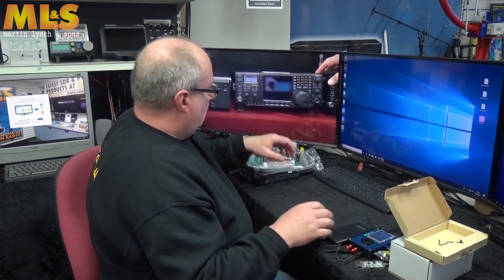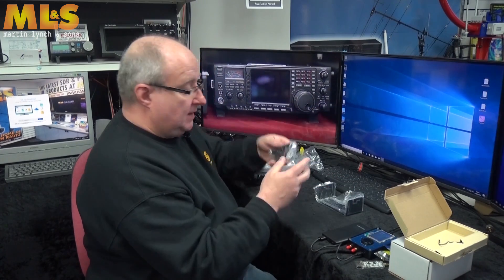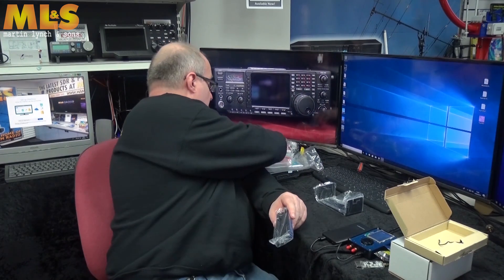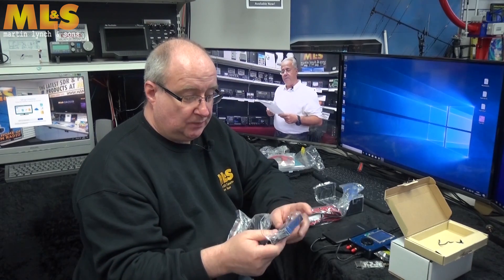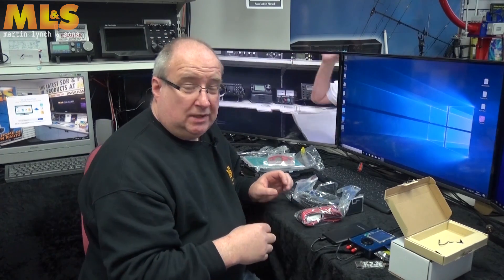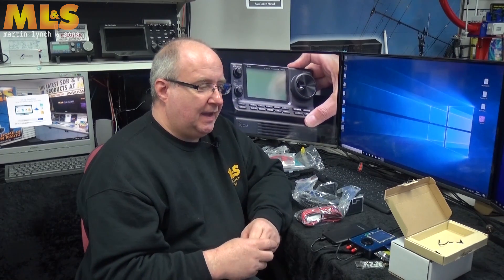Let's move on now to the Wouxun KG-UV980. In the box you get a mobile bracket, a dash mount for the face-off kit, and the cable and dashboard mount so you can take the front of the radio off and put it on the dashboard. I really like these radios — they're great value for money, and this one gives you four bands: 10m, 6m, 2m, and 70cm.